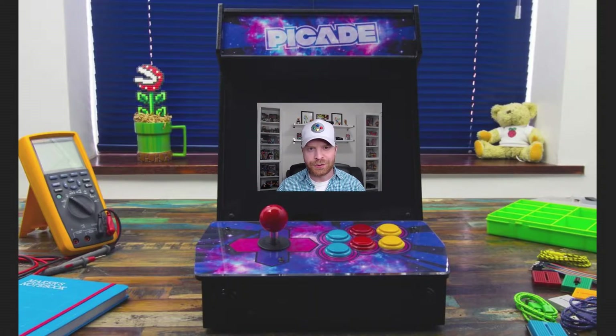Hey everyone, Mr. Sujano here. In today's video we're gonna take a look at the PiCade, which is a tabletop arcade system powered by the Raspberry Pi. Let's get started.